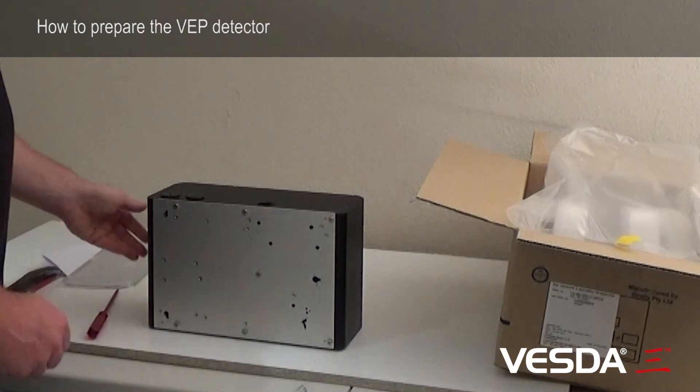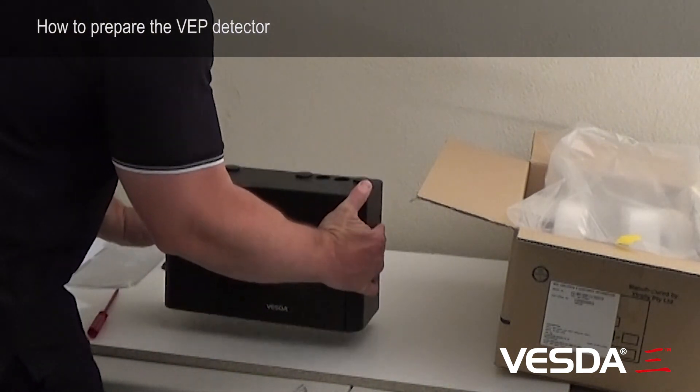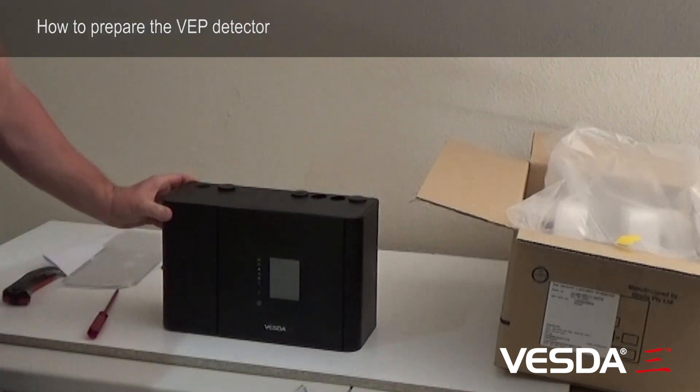Okay, so once we've done that, we've got our detector ready to install on the wall.